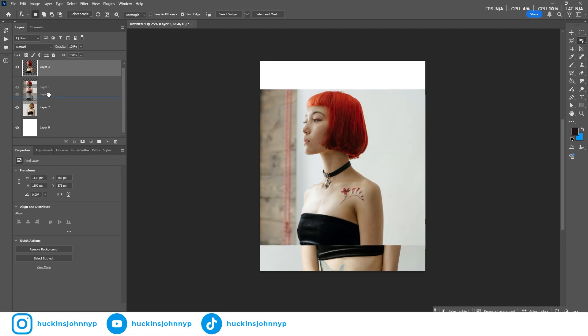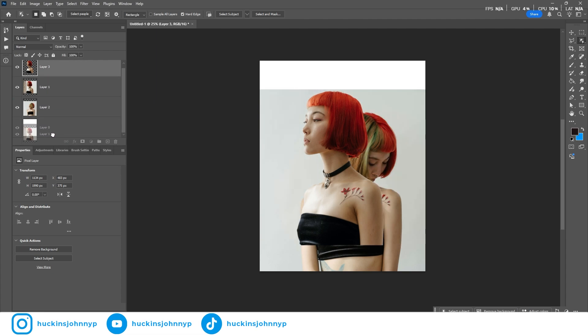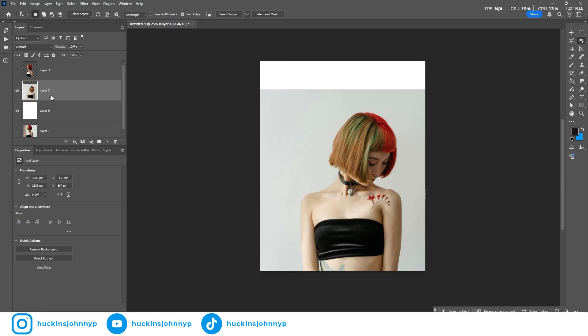I'm going to take the layer of the original photo and drop it below my background. That way I'm keeping the original image safe for any other changes in the future that I might want to make. We can also hide that — you don't have to.